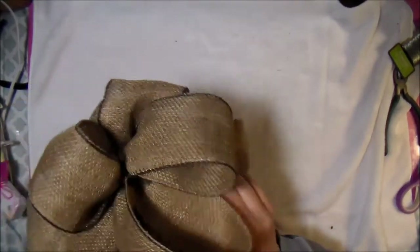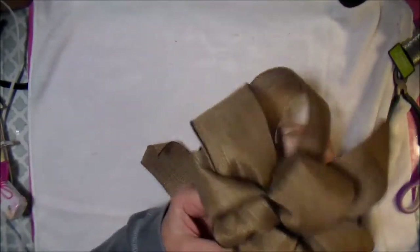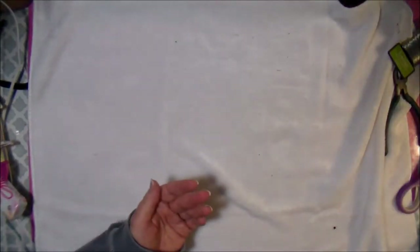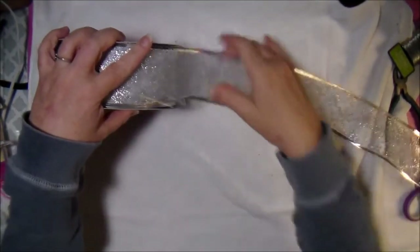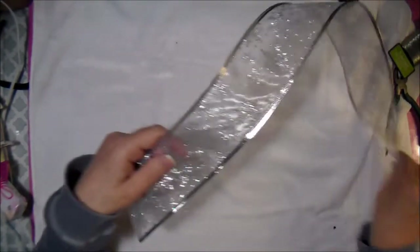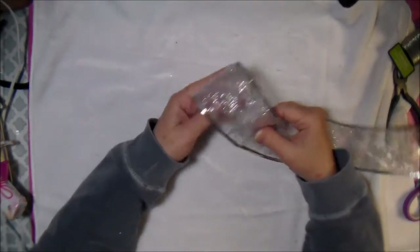I tied mine off with twine so I can tie it to my project, and it's got two tails. I'm going to show you how to do this last one using wired ribbon.